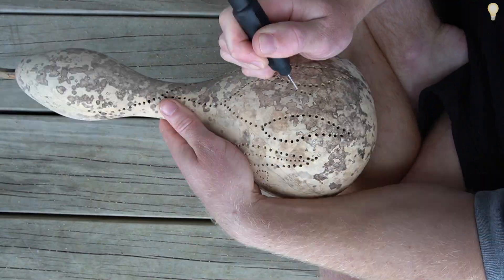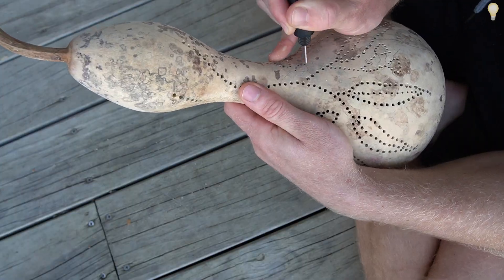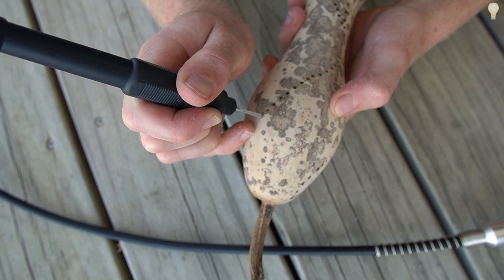For the rest of the holes I'm using a slightly smaller drill bit to get a bit more detail in there. And although this footage is obviously sped up, in the moment it was a pretty mellow and enjoyable activity.